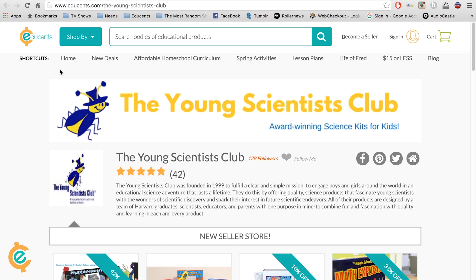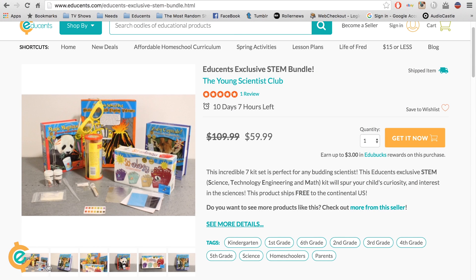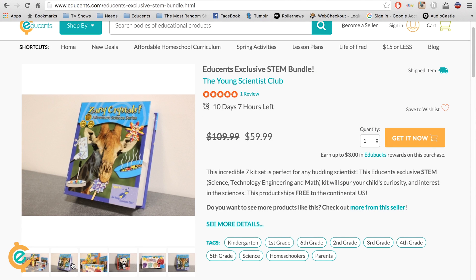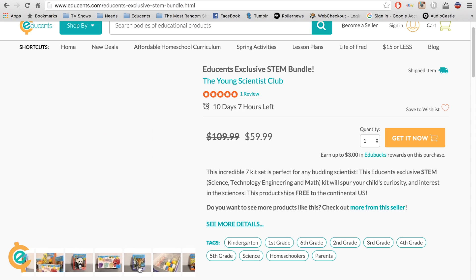The volcano kit is part of the EduSense exclusive STEM bundle. This bundle comes with games and five other experiment kits to get your child excited for STEM. Pick up your science experiments today at EduSense.com and explode your own volcano.